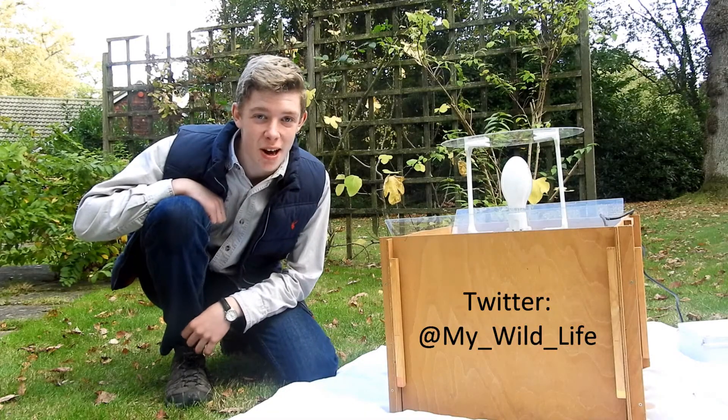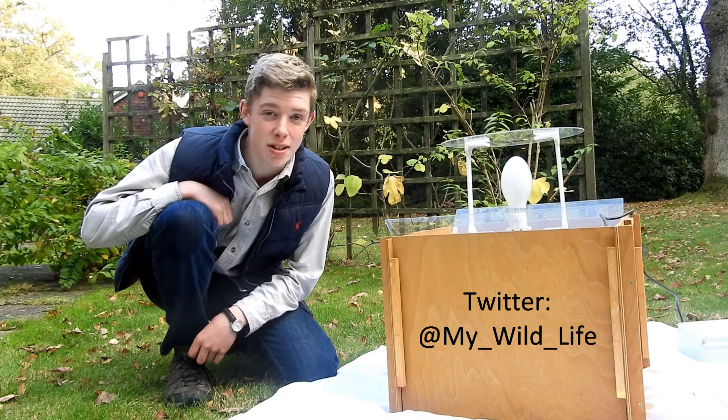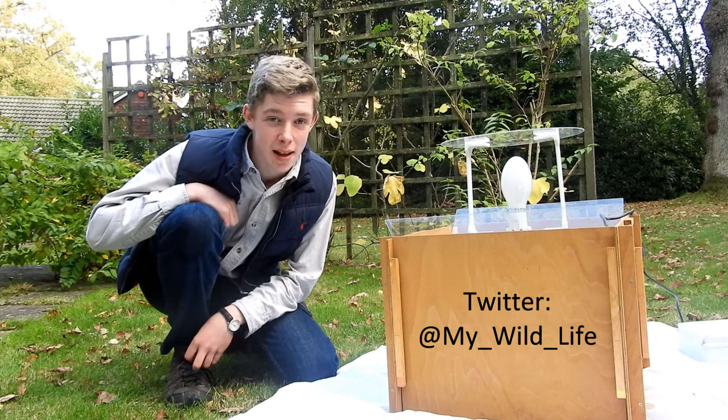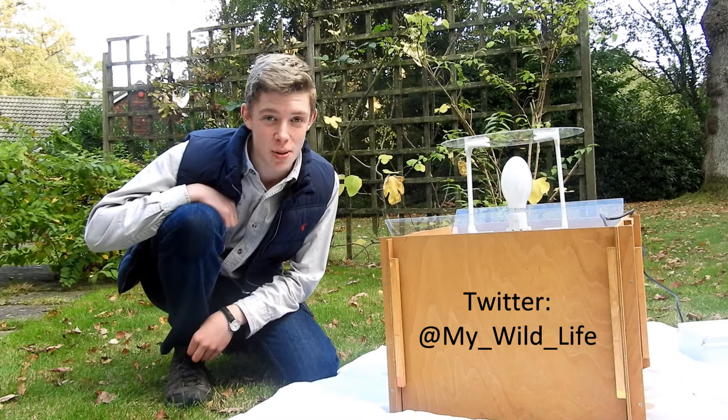I hope you enjoyed the video and found it useful. If you have any further questions on assembling a Skinner moth trap, or on moth trapping in general, then please do leave a comment on this video or contact me on Twitter.